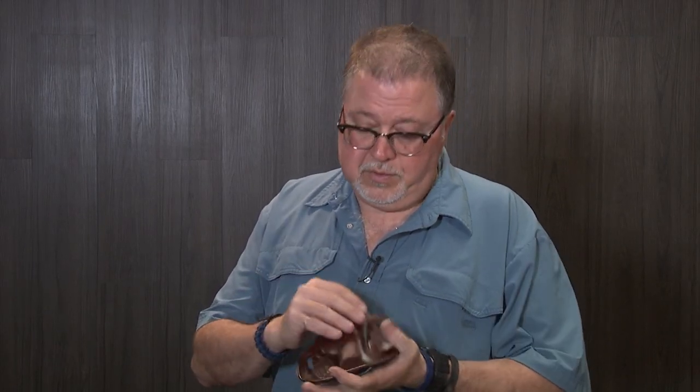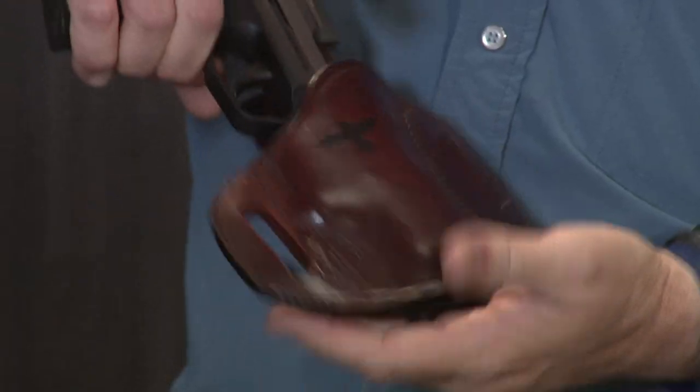Isn't that cool? Outside the waistband, two belt loops, the pistol fits perfectly in it.